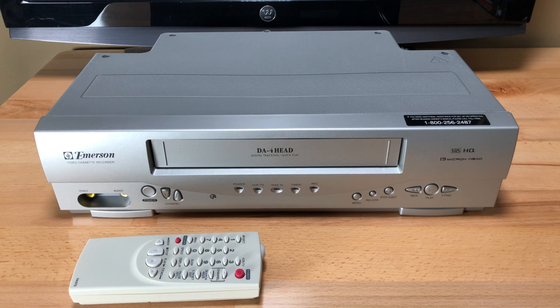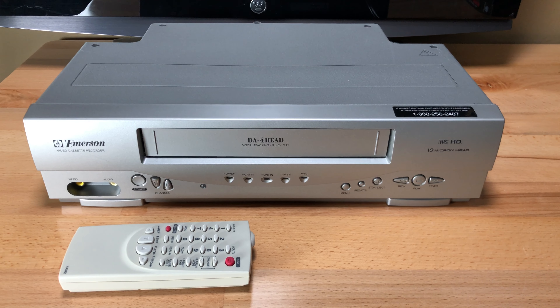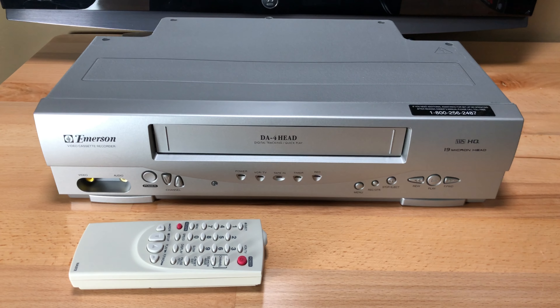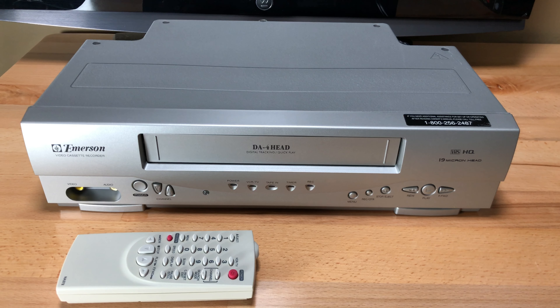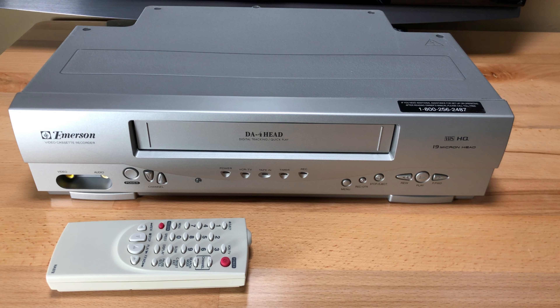This is a good unit. I've sold these before — in fact my channel has several videos on this same model. It's a very simple unit with composite video and mono audio.